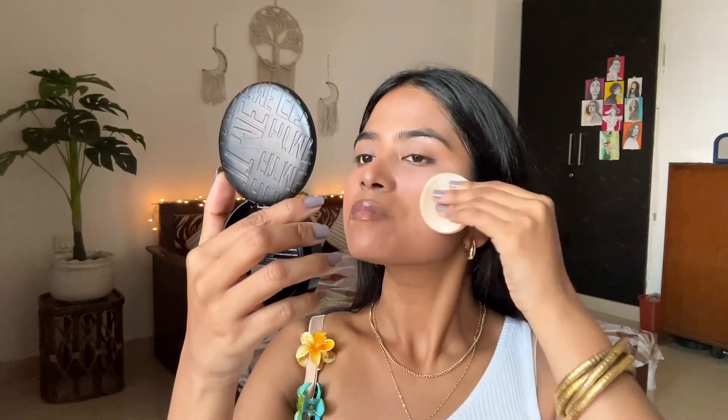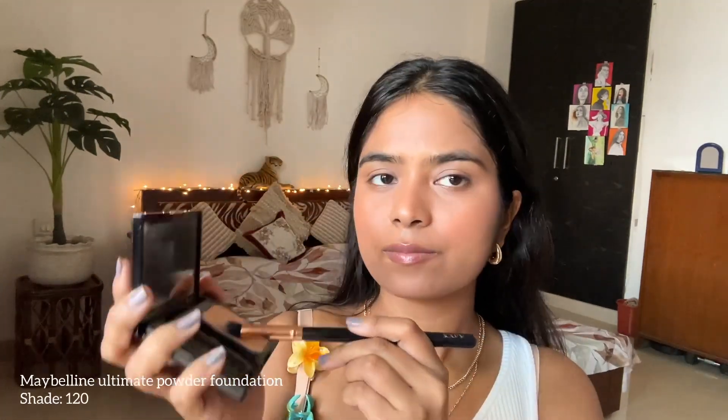I'm applying the powder under my eyes too, and as you can see, my skin doesn't look white anymore — it looks pretty neutral. I'm an extra girly and I like that highlighted under-eye look, so I'm picking a lighter shade by Maybelline and applying it under my eyes. I'm using the Swiss Beauty blush in the shade pink — it looks really good on my skin even though it's such a bright, pigmented pink. I'm a blush girly and I love switching between colors.